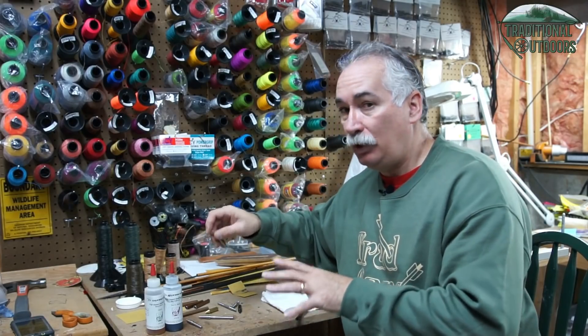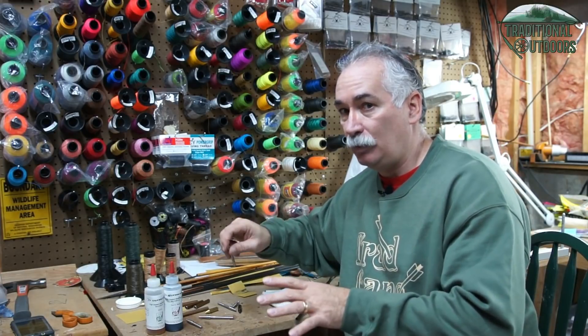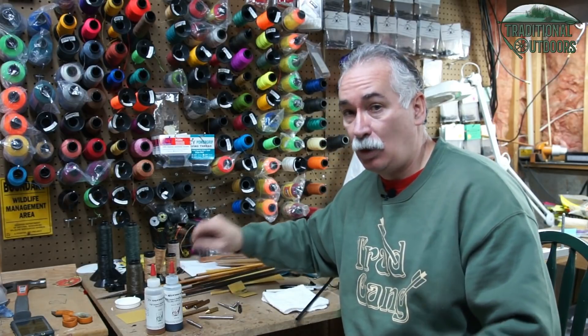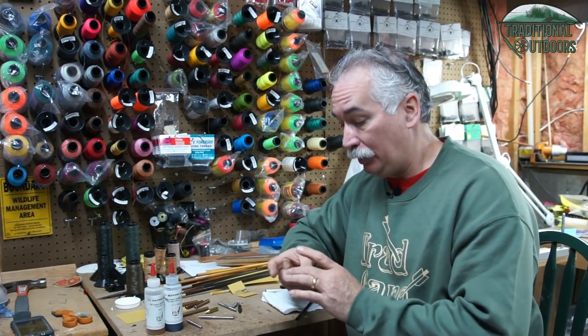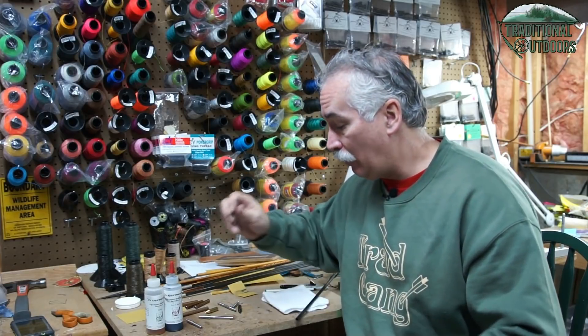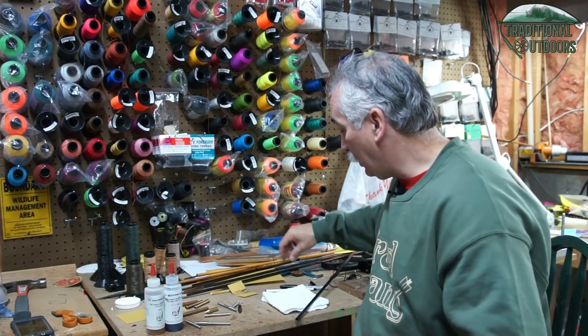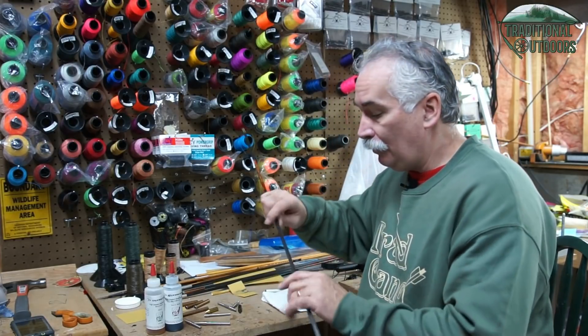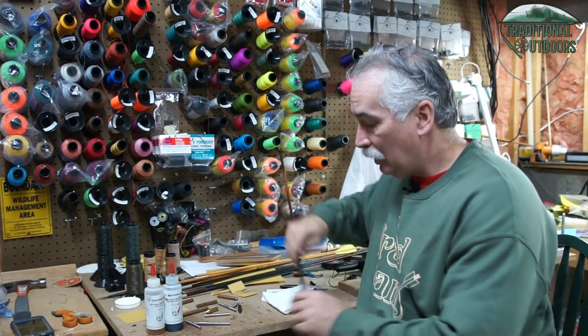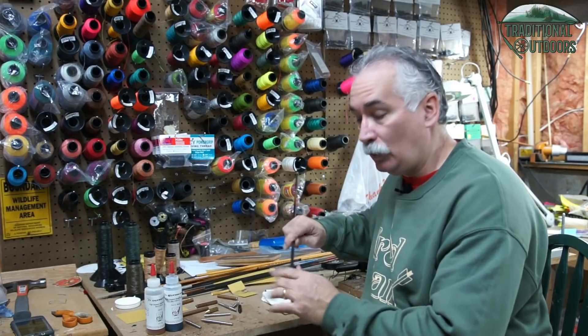I want to emphasize that the way I'm putting this together is, for all intents and purposes, a permanent solution. You're going to be able to shoot these arrows thousands of times, but it's going to be hard to disassemble these components once you're done based on the way I'm putting them together. So just keep that in mind — again, this isn't for everyone. I've got my shaft ready to go, my footings cut to fit the arrow shaft I'm using, my adapters ready, and my points.